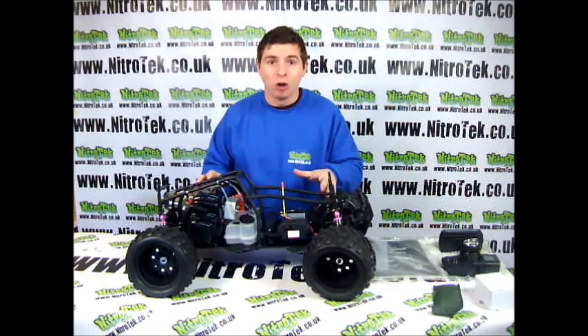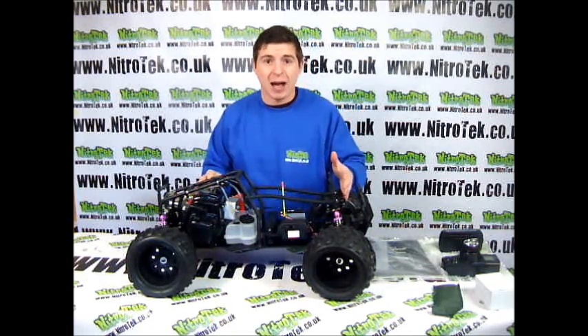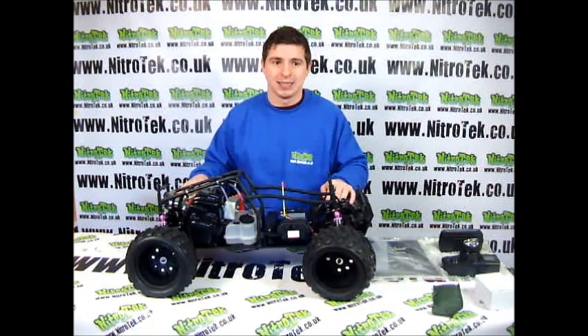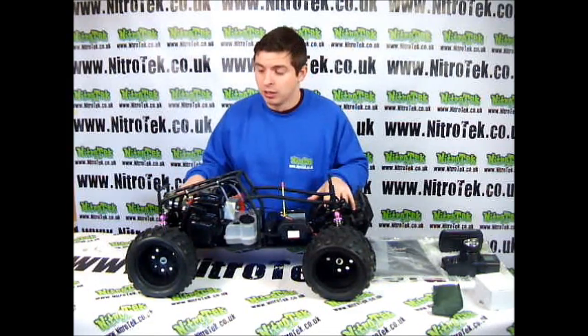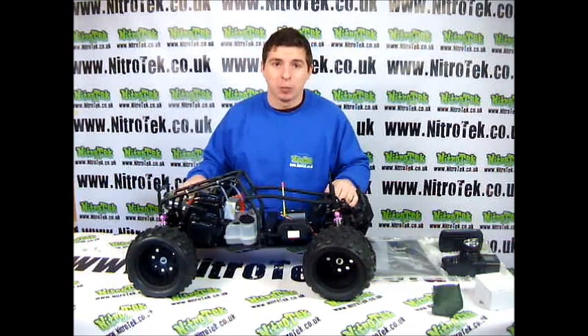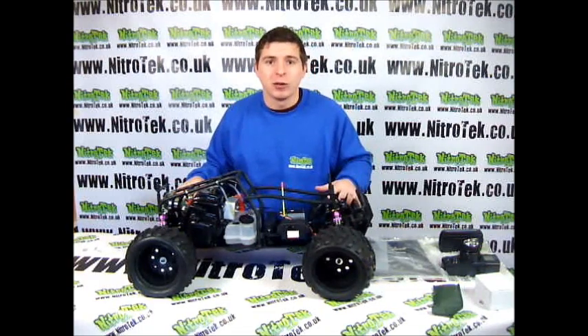The electrics in this thing are all sealed in, so if you were going to race through some puddles or get it out on a wet day you don't need to worry — you're going to be completely fine with this thing. The differentials on this thing have built in gears. We also have disc brakes so when you do reach those top speeds you don't need to worry about slowing down.